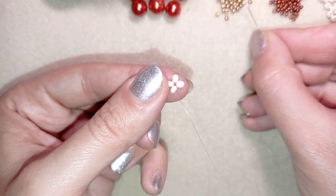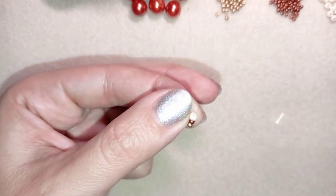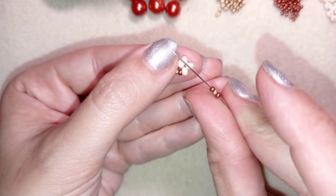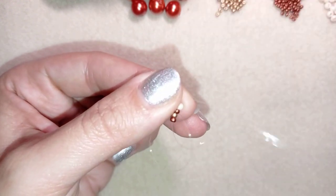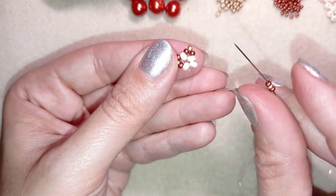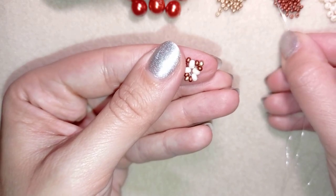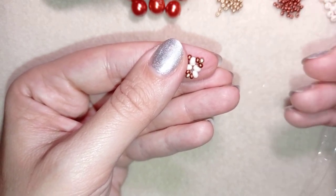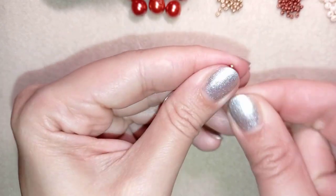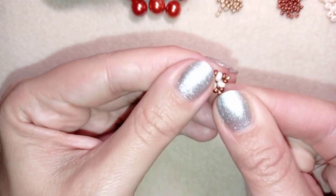In my next step I'm going through one of my 8-0 creamy beads, and then I take a red, a golden, and a red on my needle and go through the next 8-0. Then again a red, a golden, and a red — go through the following 8-0. Then a red, a golden, a red through the next, and a red, a golden, a red through the last one. Now I do an additional thread path through these central four beads to reinforce.